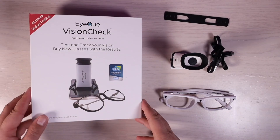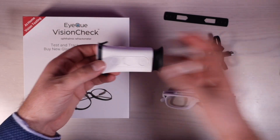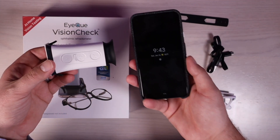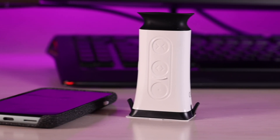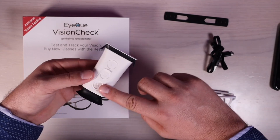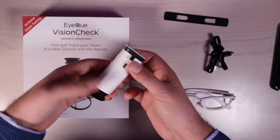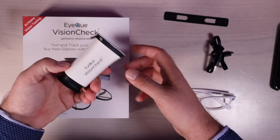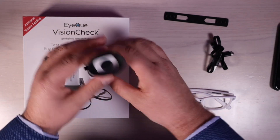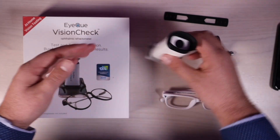Let's take a look at what all comes in the box. This is the vision check device — this is what you're going to connect to your smartphone to actually do the vision check test. As you can see, you've got a couple of buttons here that you'll use to line up the lines. This button here is going to be to select. You've got your power button and a charge port, and then this is where you'll rest your eye and look in for the actual test.